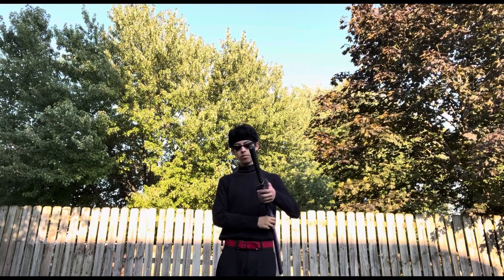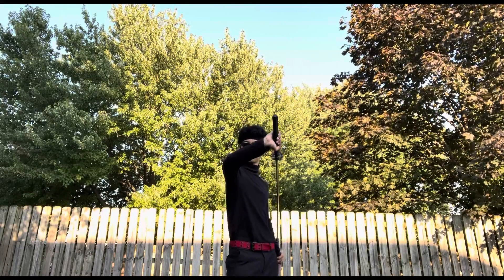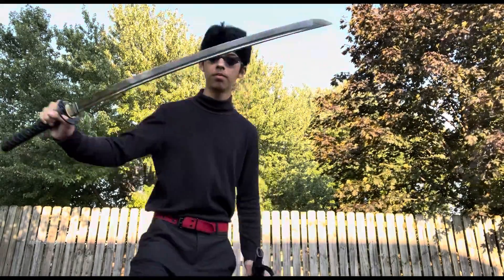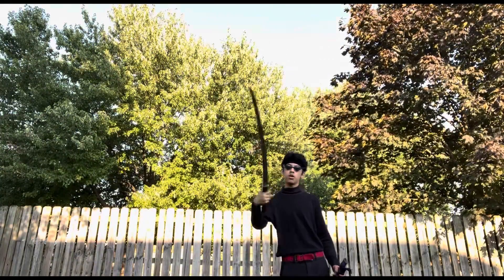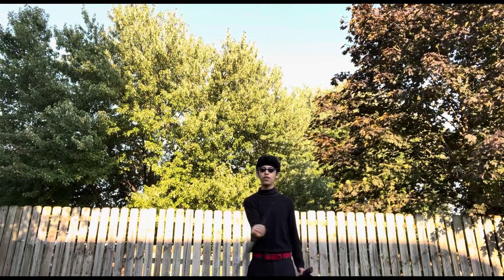Now obviously this, however, is real. There's your proof. I can do the trick still — it's just the katana's a bit heavier, but that's perfectly fine.